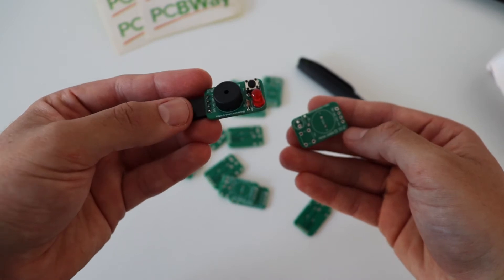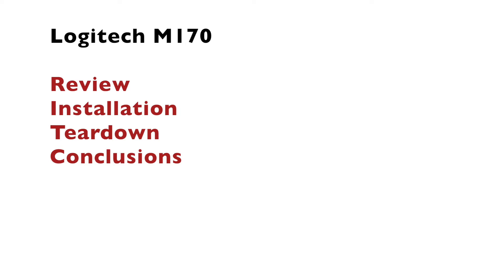This video about the Logitech M170 wireless mouse is divided into several chapters. We're going to do a review, installation, and the most interesting part — the teardown. Finally, we'll wrap it up with some conclusions.